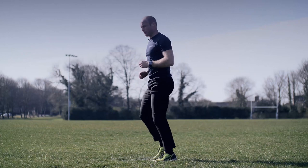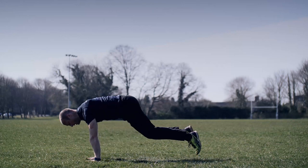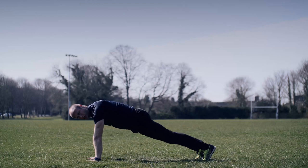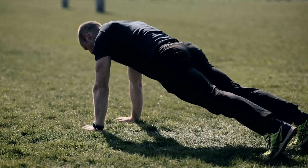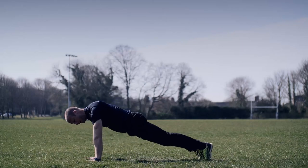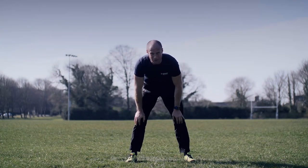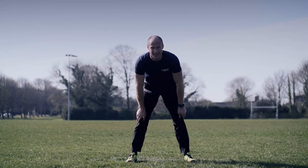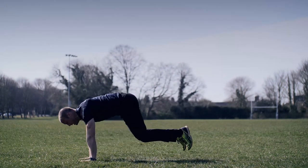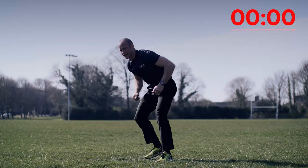Back to jogging on the spot — eyes on me, watch the next drill. Down into the push-up position, knees to elbows, back to push-up position, knees to elbows. In position, ready, standby, go. Knees to elbows and back — get that pace up, get that speed up. I want those knees to elbows every time. Kick those legs all the way back out to the push-up position. Three, two, one — stand easy.